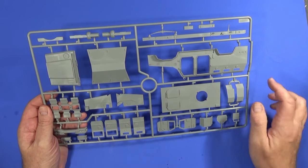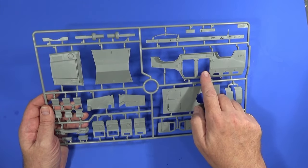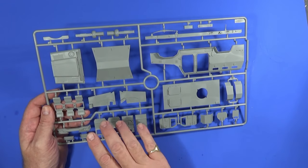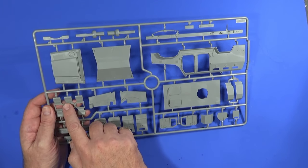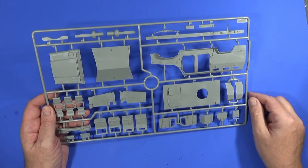Frame B has the other chassis rail, the other exterior panel — and they've got doors here — more parts of the seats and the base of the seating for the troop area, the hood, and the under-side panel.